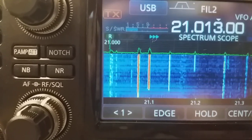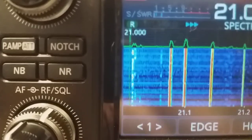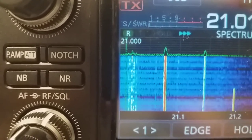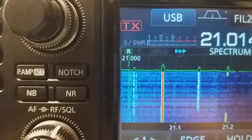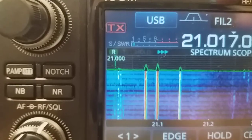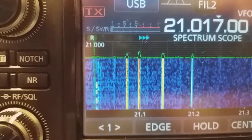Actually, any signal causes this problem — look at these CW signals, not even strong ones. You can see and hear the distortion coming and going as those signals appear. When you switch off the noise blanker, you hear the band noise. When I switch on the NR1 — no distortion at all.